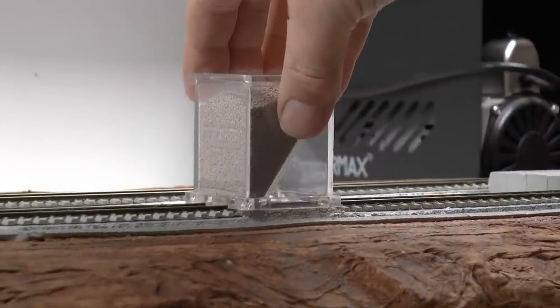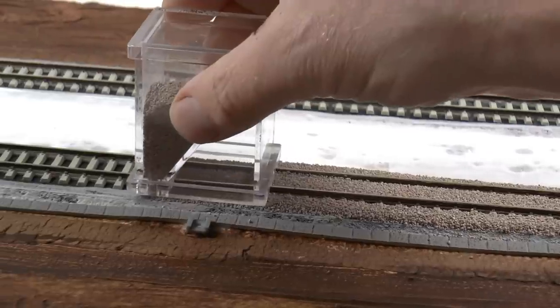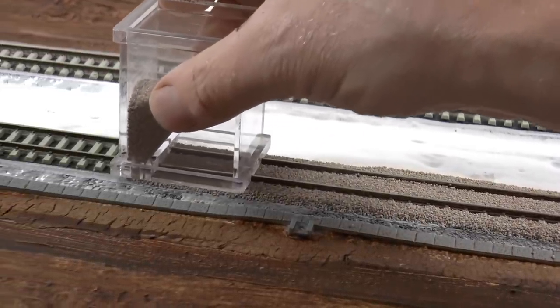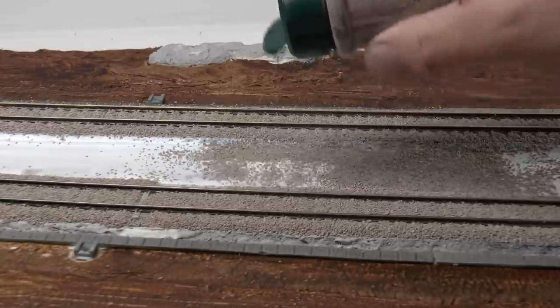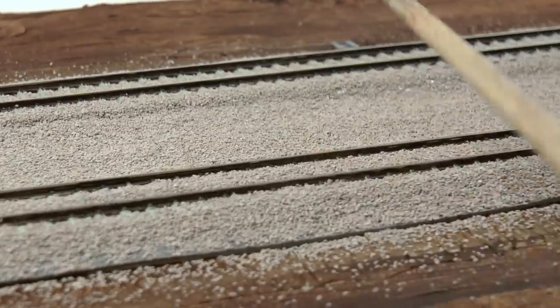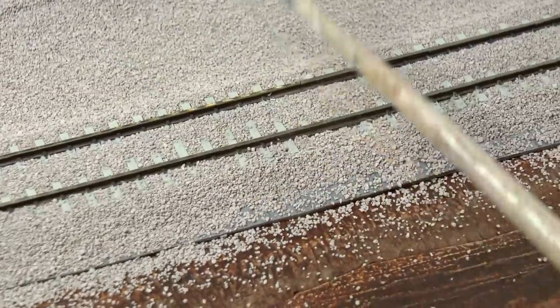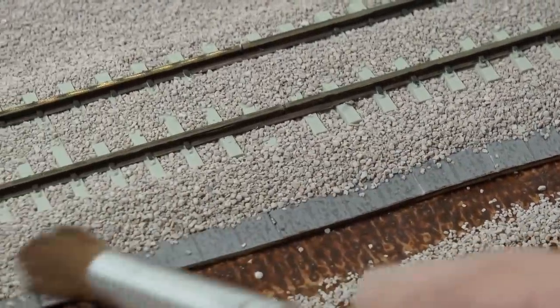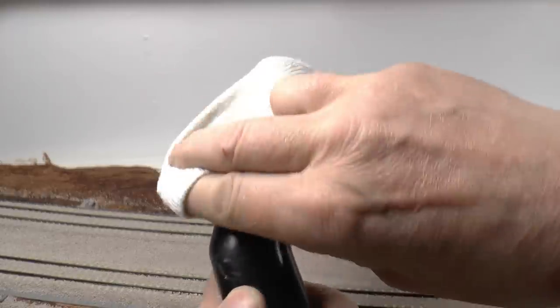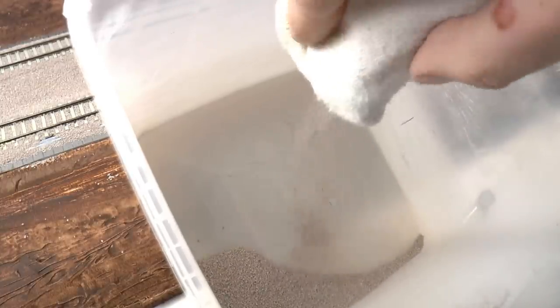Okay, now we can start to ballast. For this I'm using a ballaster tool which distributes the ballast uniformly over the tracks, in between the tracks and in between the ties. I also sprinkle ballast in between the tracks for this dual track main line. Then we can knock with a paintbrush — this compresses the ballast between the ties. Before we vacuum the excess ballast I use a paintbrush to remove it from the concrete canals. I then put a sock over the nozzle of the vacuum cleaner so I can collect the excess ballast from the tops of the ties and reuse it later.